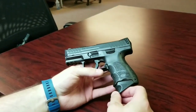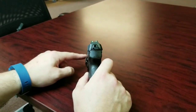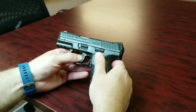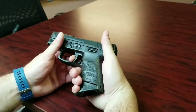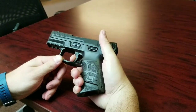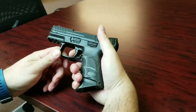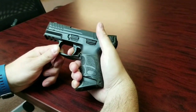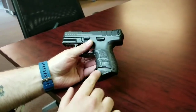Everything about it is just like the VP9 — it's got the phospholuminescent sights, the round indicator, same trigger system. It is a little bit different trigger-pull wise though; the VP9 is a little bit more crisp, this one is a little bit more chunky. Compared to our VP9 it definitely does feel a bit chunkier, but I'm not sure why.